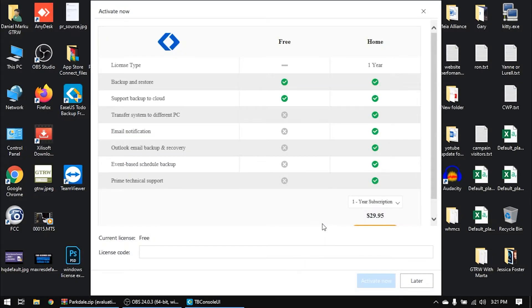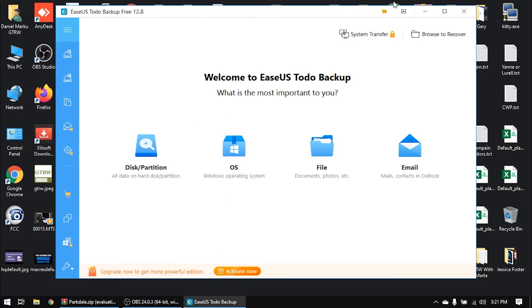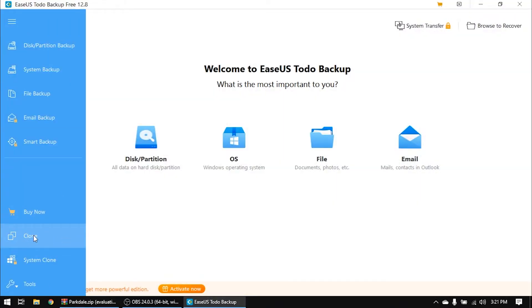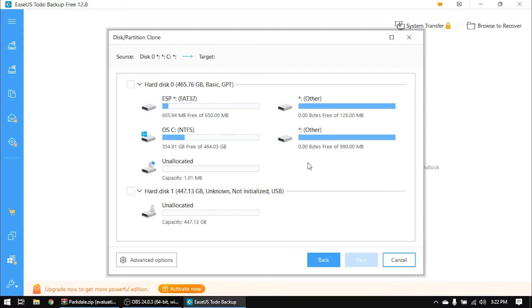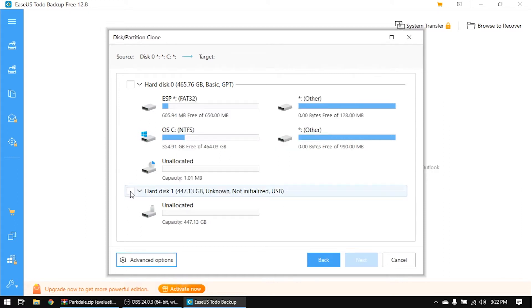Open up the EaseUS software. Click Menu, then go to Clone. You have to choose the hard drive you want to clone. In my case I want to clone everything from Hard Disk 0. Here we have the uninitialized SSD drive — click Next. Here you'll click Advanced Option and choose 'Optimize for SSD' — don't forget this option, it's very important. Click OK.